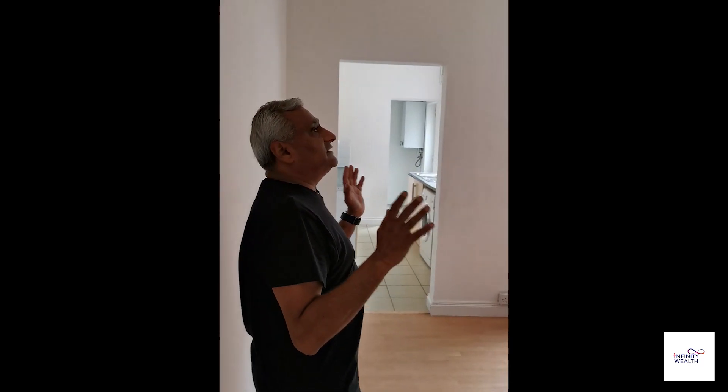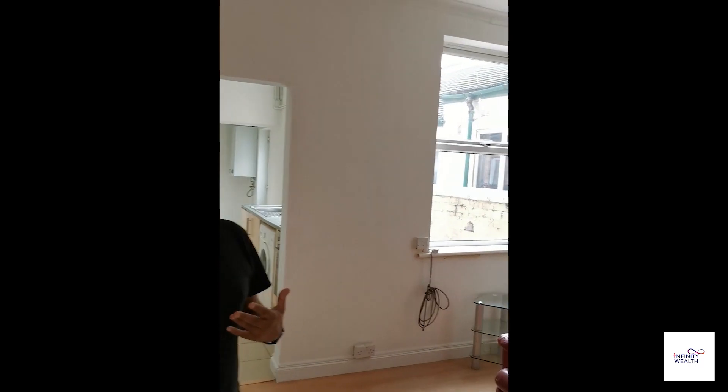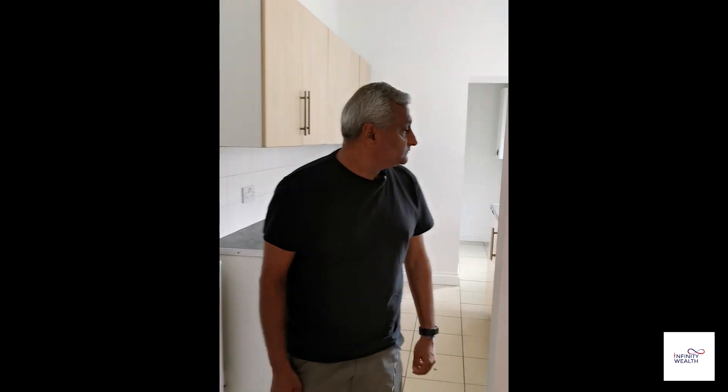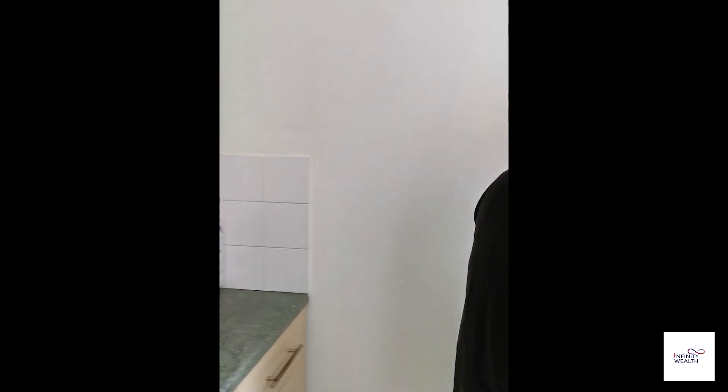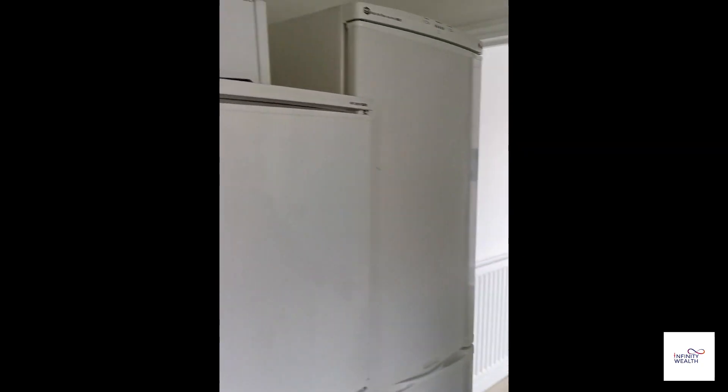What we've done is painted the whole house so you can see the different feel. In the kitchen, we've had it cleaned. Two fridges, and the bathroom is through there.